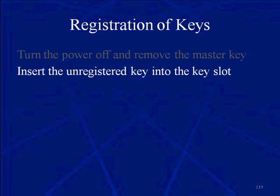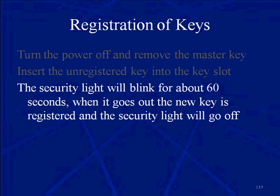Insert the unregistered key into the key slot. The security light is going to blink for about 60 seconds. When it goes out, the new key is registered and the security light will go off.